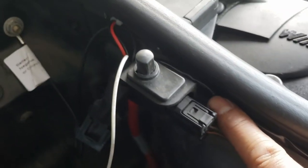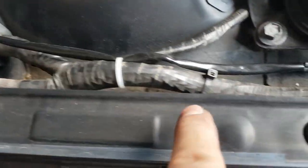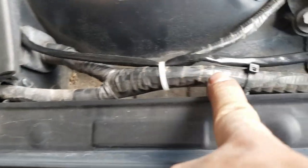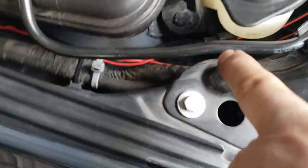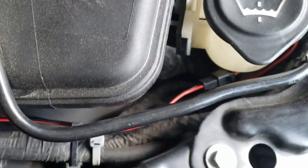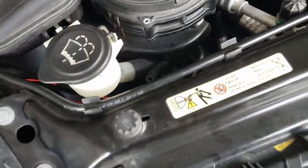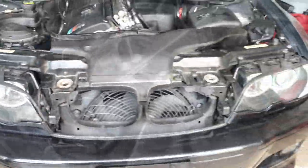The rest of the wires just come through here, go through there, come here and tie it down here, tie it down here, tie it down another one right here, and then connect it to the angel eye connector right there. That's how I install my angel eyes on my E46 M3.